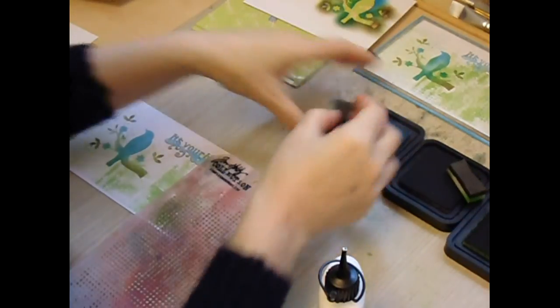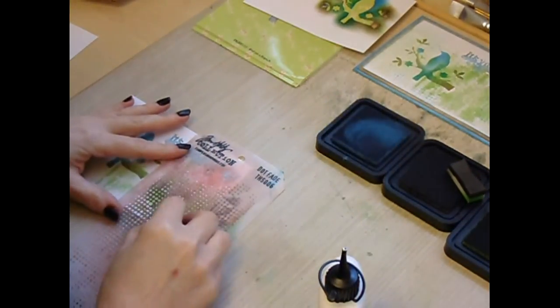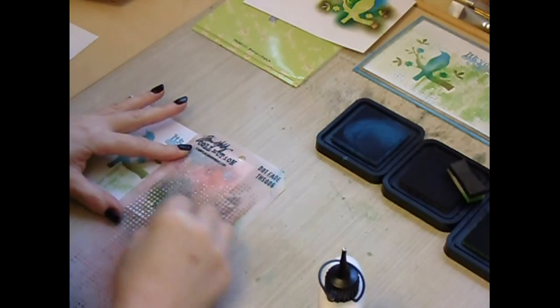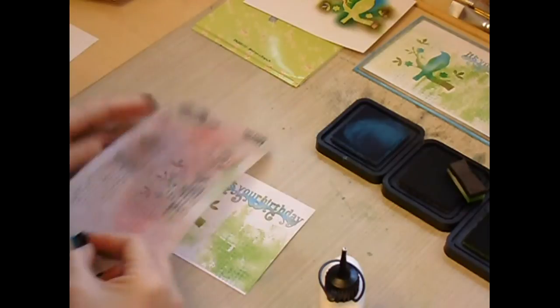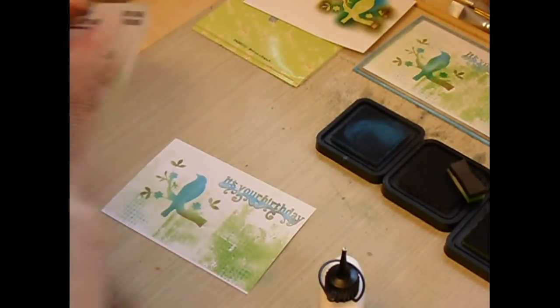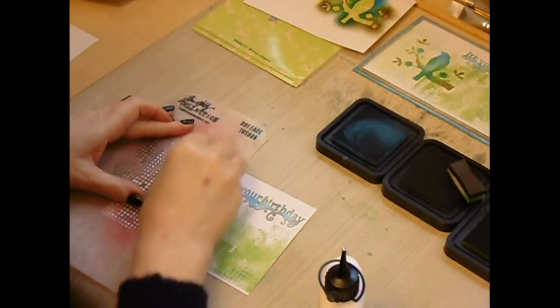Then I've used a dot fade stencil, just to add a touch more detail. I do like to add layers to my designs, so just randomly — don't think about it too much — randomly apply salty ocean distress ink through the stencil. It's only a subtle touch, but it does add another layer of interest to the card.